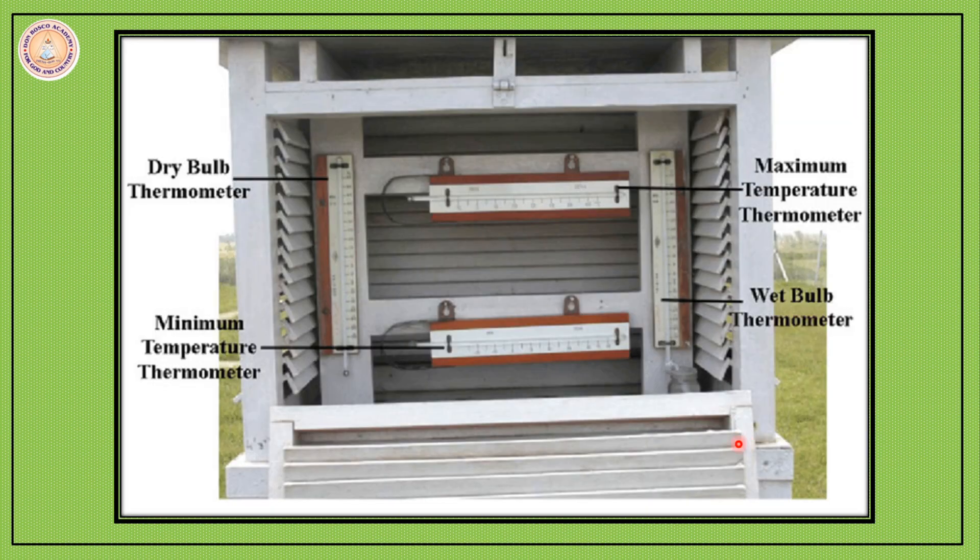Now take a closer look at the Stevenson Screen and how it looks from inside. In this Stevenson Screen we have got a wet bulb thermometer which measures the humidity, a maximum thermometer, a minimum thermometer, and a dry bulb thermometer which measures the temperature. So you can see how the Stevenson Screen looks from inside.